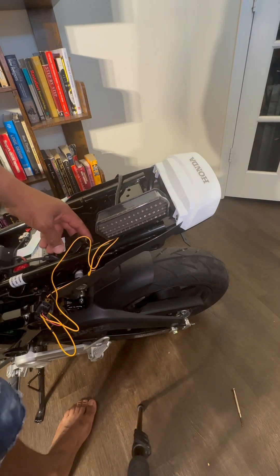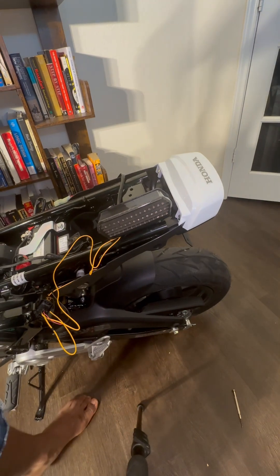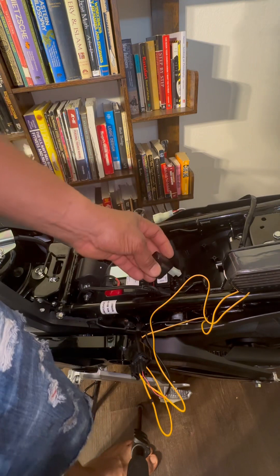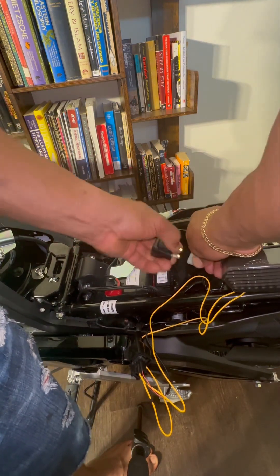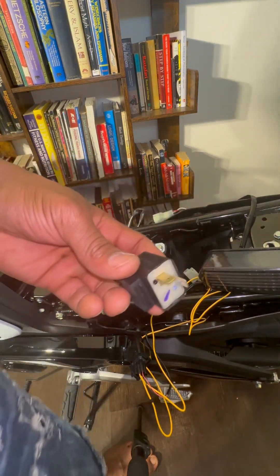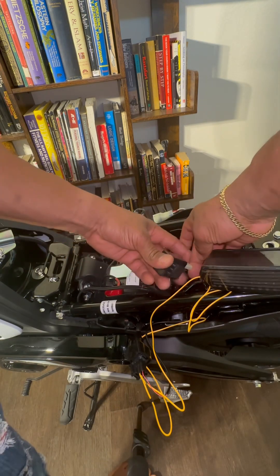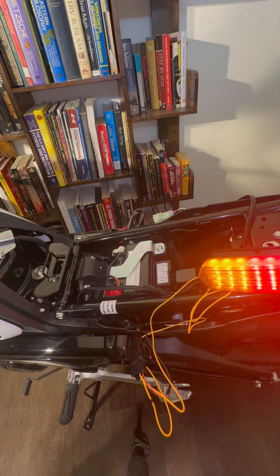Switch out the module. Take that out — don't throw it away. You might need it later, or you might want to resell it on eBay or something.